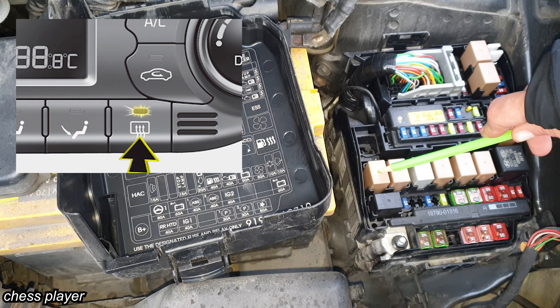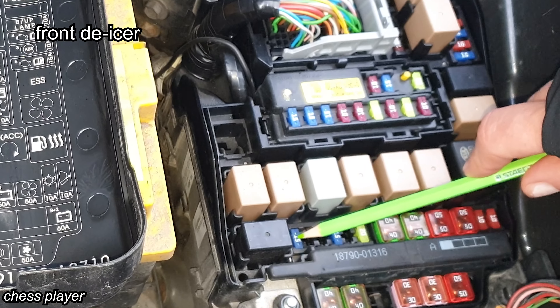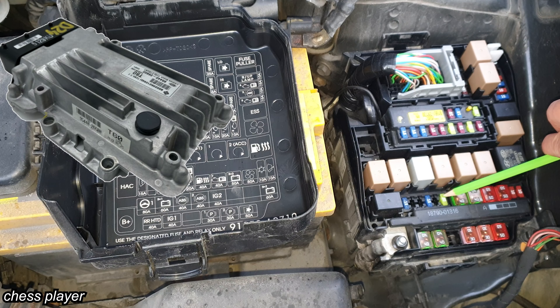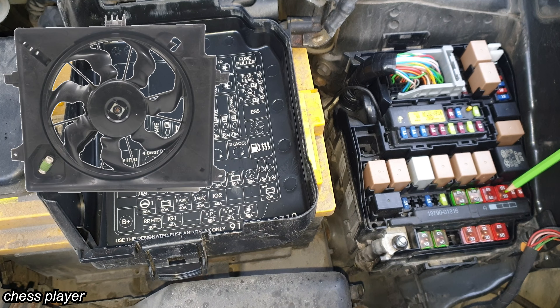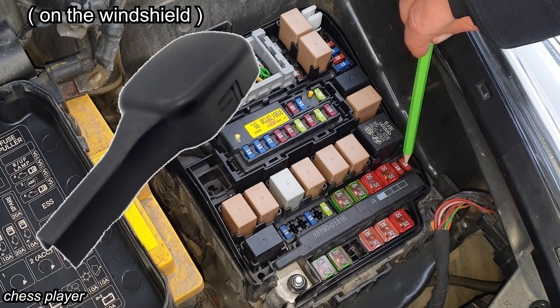This one is the rear defroster relay. This is the hack relay. This is for the front de-icer relay. Stop signal electronic relay. This one is for the transmission control unit. This one is for the fuel heating. This is for the charging system and this is for the cooling fan.